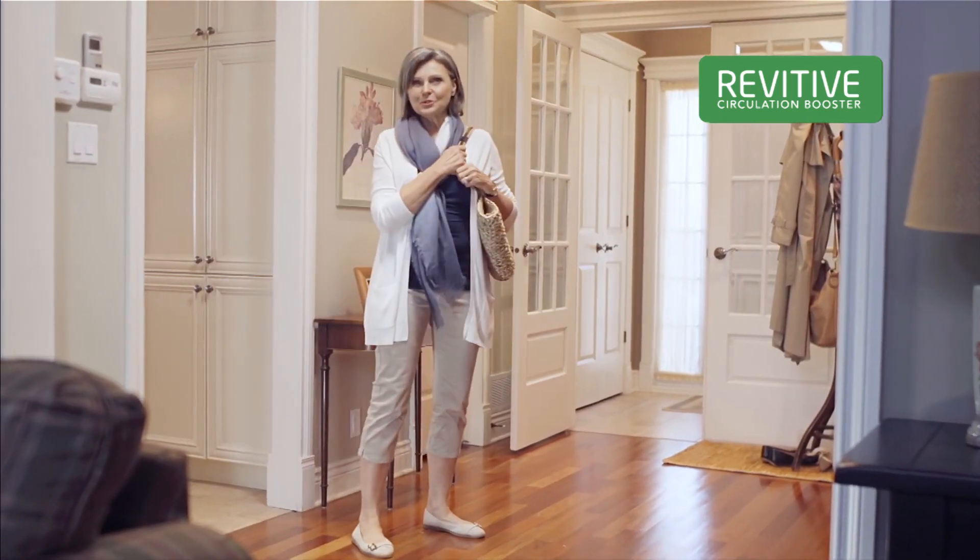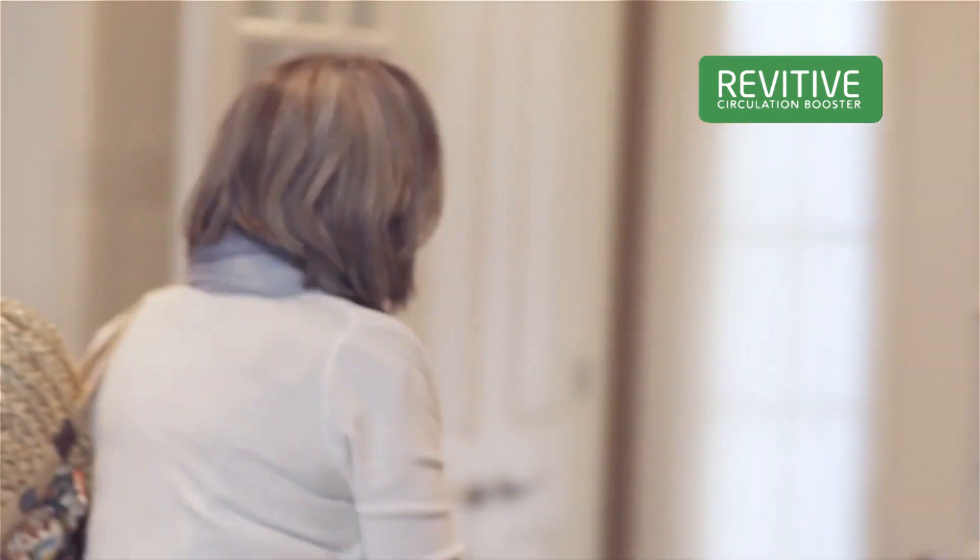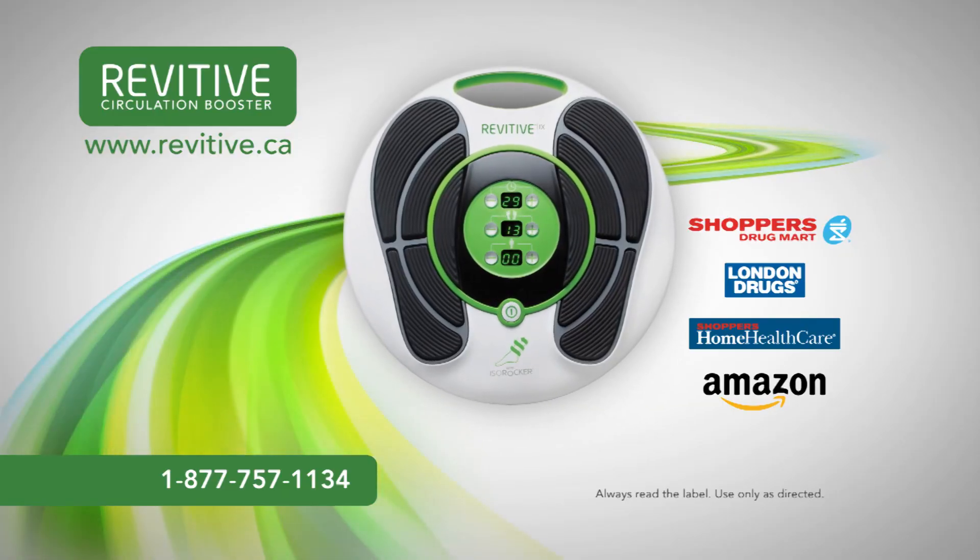Revitiv Circulation Booster helps me, and it could really help you too. See in-store or visit the website for latest offers.